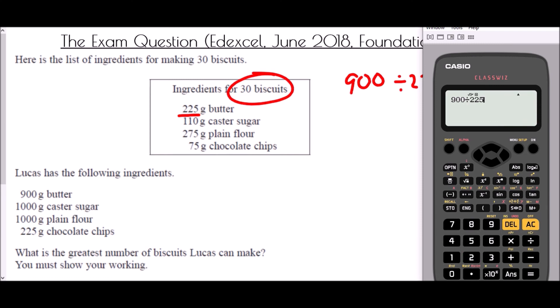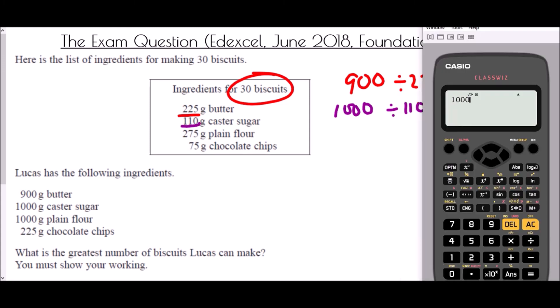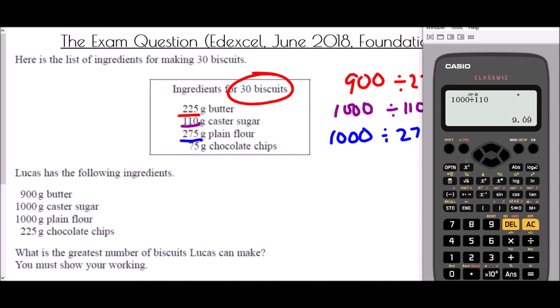For butter: 900g divided by 225g per batch gives 4 — so he can make 4 sets of 30 biscuits. For caster sugar: 1000g divided by 110g per batch gives 9.09 recurring — just over 9 sets. For flour: 1000g divided by 275g per batch gives 3.63 recurring — just under 4 full sets.